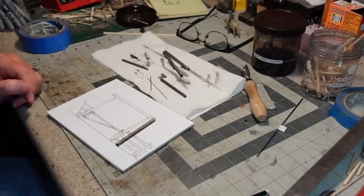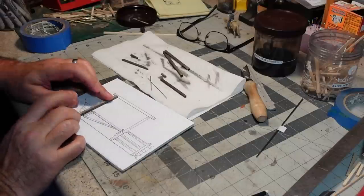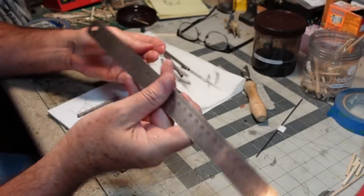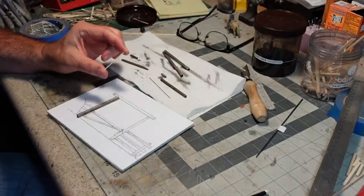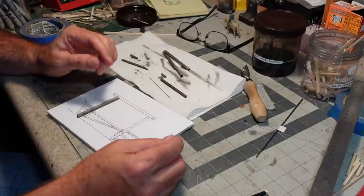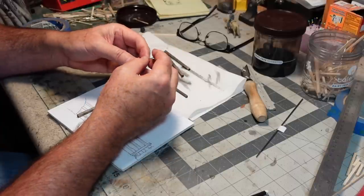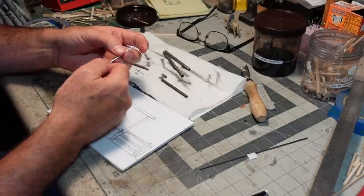I've been thinking about how this hinge is going to work. I have some aluminum tubing — very tiny, looks like about two millimeter. My battery-powered calipers are dead, which is why I'll never buy battery-powered calipers again. Anyway, a piece of 175-thou music wire slides nicely inside that tubing, so I'm going to use these to create my hinge.